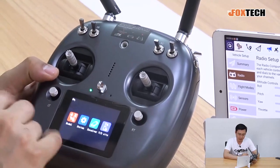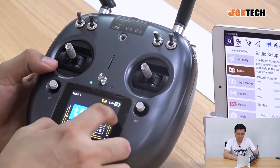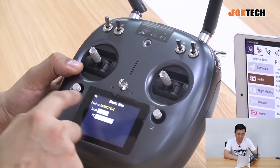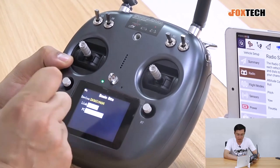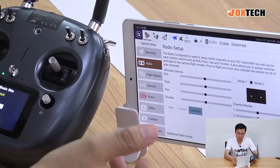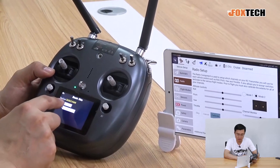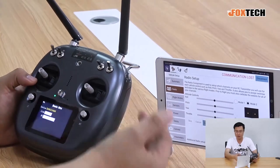In the touch screen, you can set all the functions you need. The most important one is the data link status. From the basic settings, we can see the device Bluetooth ID and choose how to link the pad, cell phone, or laptop — you can choose Bluetooth or change it to micro USB to connect to the pad, cell phone, or laptop.